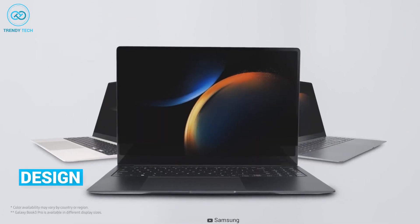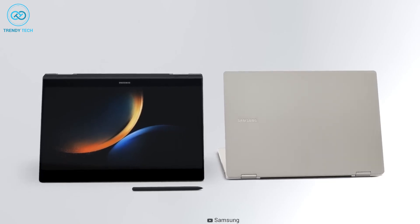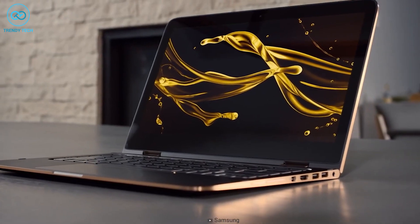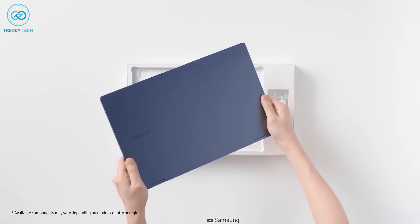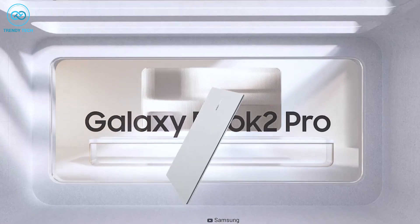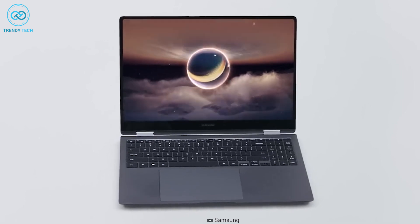Before we take a good look at the design, one thing we should keep in mind is that both of these laptops provide tablet flexible hinge supports, which makes both of them excellent 2-in-1 laptops. Visually, the new Galaxy Book 3 Pro follows the same design outline as its predecessor Galaxy Book 2 Pro, while the actual difference can be found on the inside — something we will discuss later in this video.